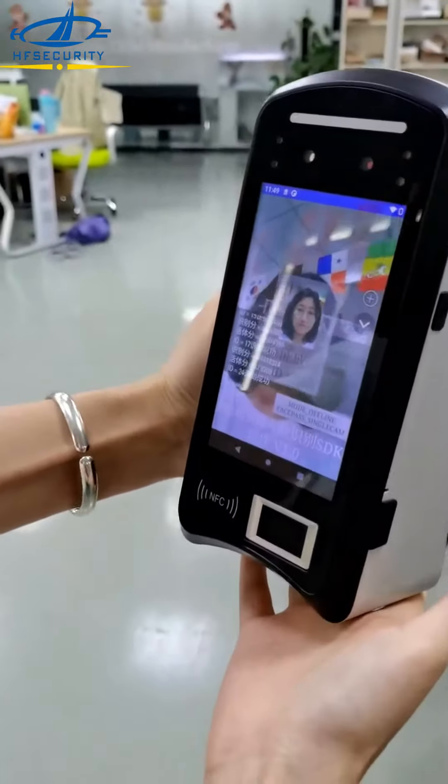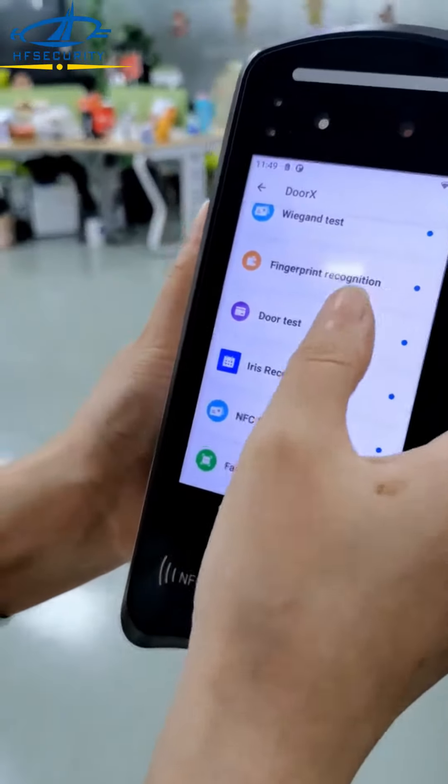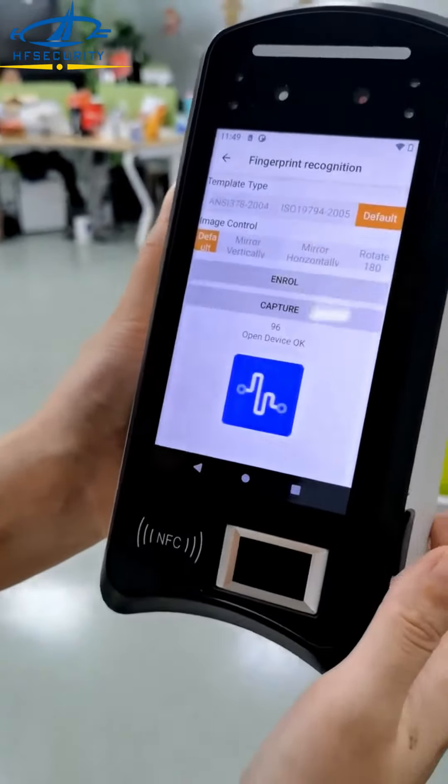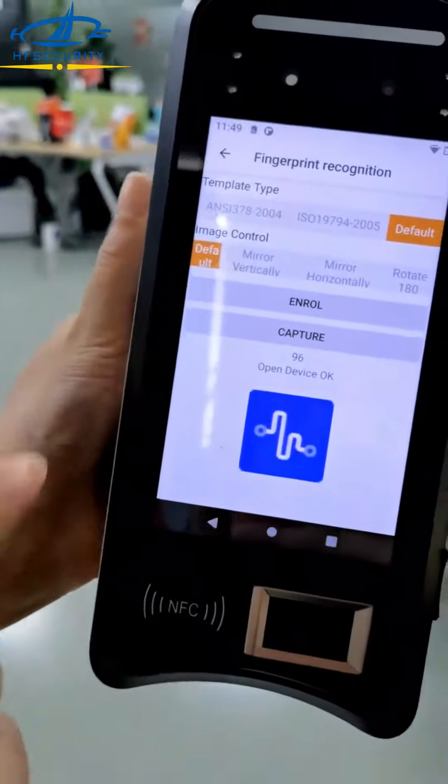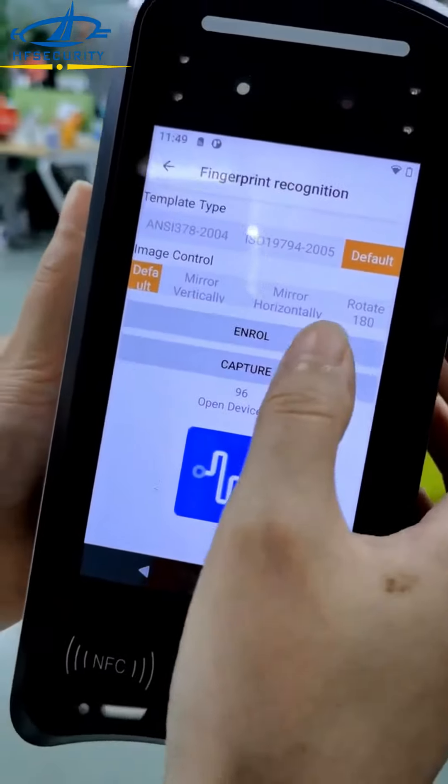Now let me show you the face recognition — you can see it's very fast for verification. Next, I'll show the fingerprint recognition. The fingerprint sensor supports both the ANSI and ISO standards.